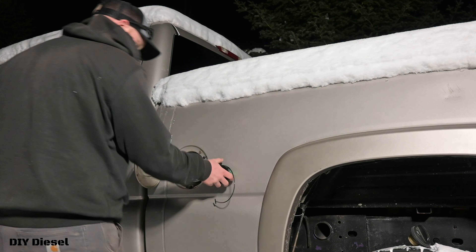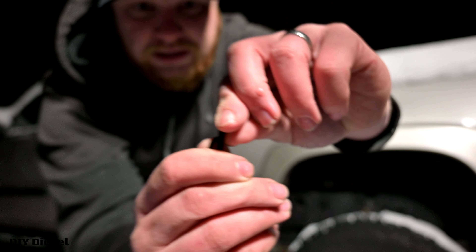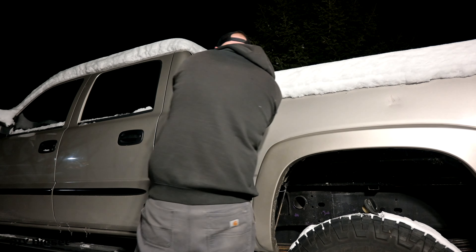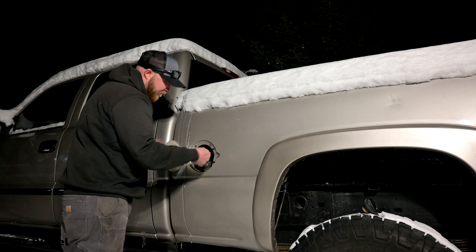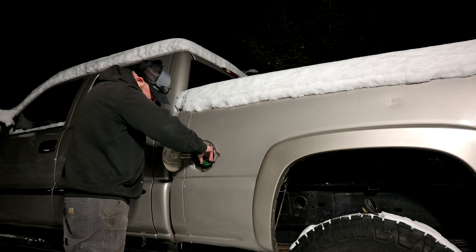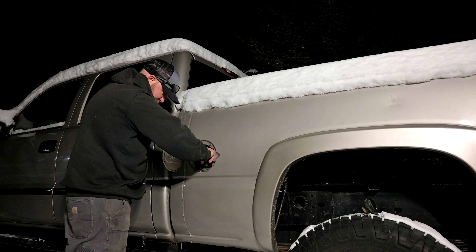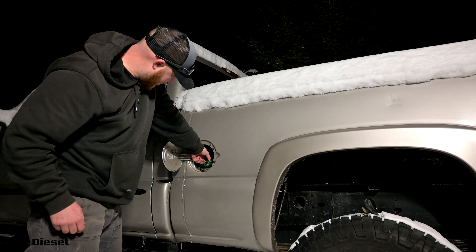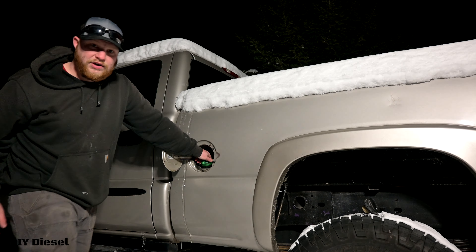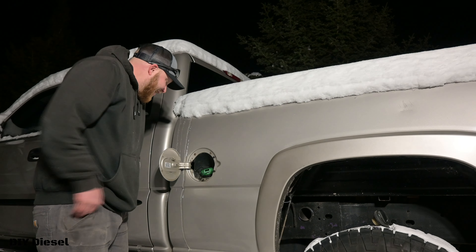All right, let's get rid of this box. So we've got part number D-Max BFC-6.6 — that is D-Max Store's part number. It's for 2001 to 2023 GM 6.6 liter Duramax Diesel. I don't know if you guys can guess it — I'd be curious to know. Take a guess in the comments and we'll see who gets it right. Such a nice little upgrade for what we get.